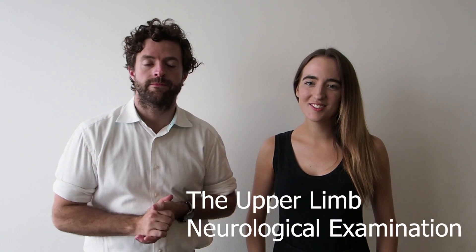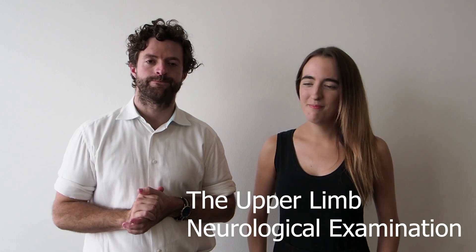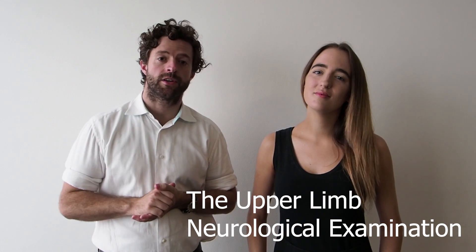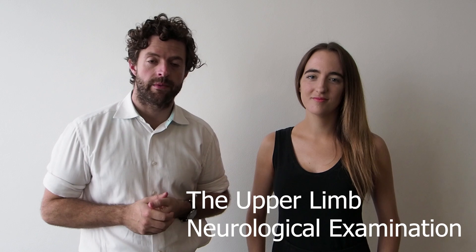Hey, I'm Lauren and I'm Ben and we're both doctors here in Sydney. Ben is a neurology fellow and Lauren is a radiation oncology registrar, and we'll be performing the neurologic examination of the upper limb.